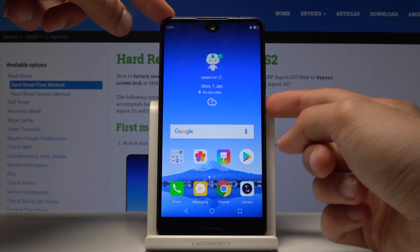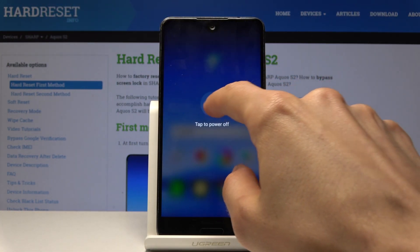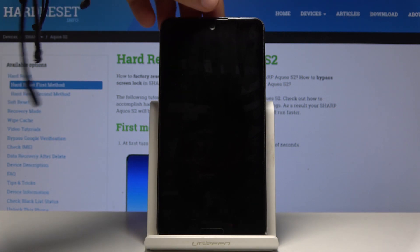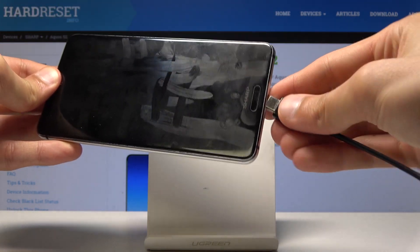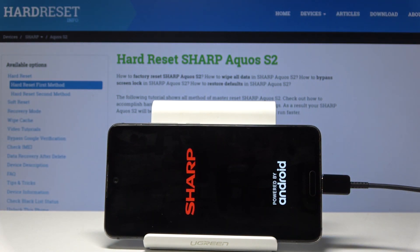Once you have it ready, you can begin to power off the phone — hold the power key and then select power off and wait for the device to shut off. Now that it's off, plug it in. You'll get a Sharp logo, and the next thing you should see is the battery percentage and an indication of charging.